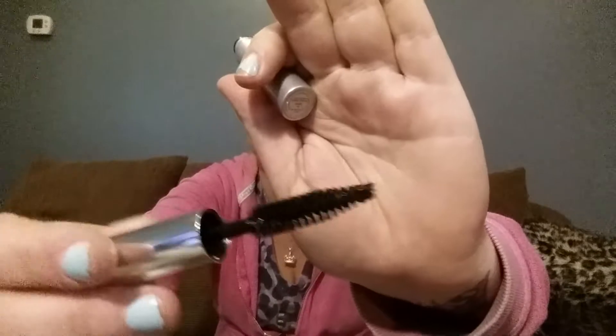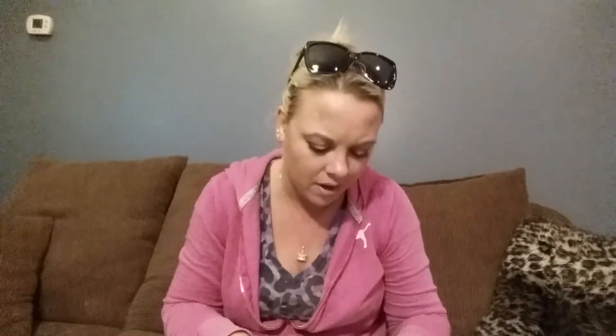I also received a Neutrogena Healthy Volume — I'm going to assume this is a mascara. Opening it up — yes it is, and it's pretty small. I'll give that a shot. I was really hoping I'd get the lip gloss that everybody else got, but no luck. There's also an Aveeno Active Naturals Positively Radiant daily moisturizer with sunscreen — clinically proven to even tone and texture. Never tried that so I might as well give it a shot.